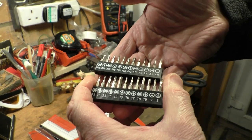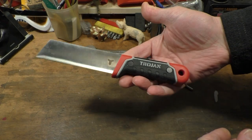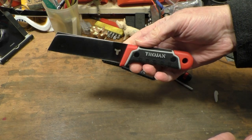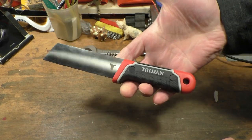Two little sets of driver bits. Here is the hack knife I picked up last time. I think the price on this should have been about £12 or £14, something like that, and I got it for £4. Quite a nice looking thing.